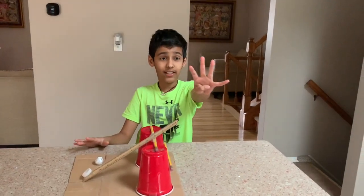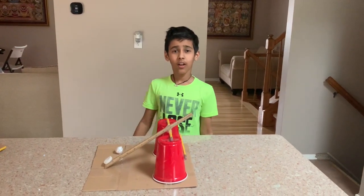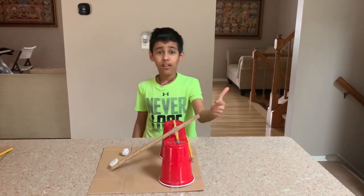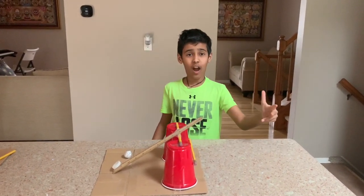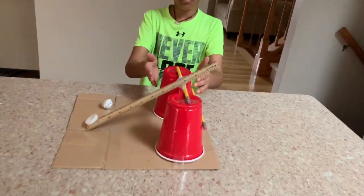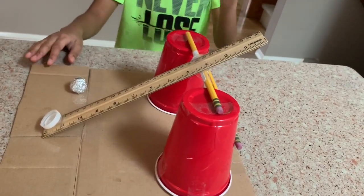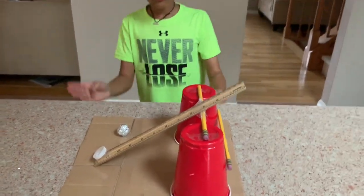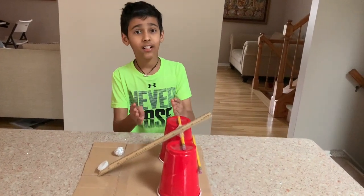We've learned four things from this awesome project. We've learned about simple machines, projectile motion, where the energy is coming from, and engineering design. Simple machines — this is a simple machine, and we've learned how to make it. For projectile motion, it's the initial speed plus the angle that impacts the range.